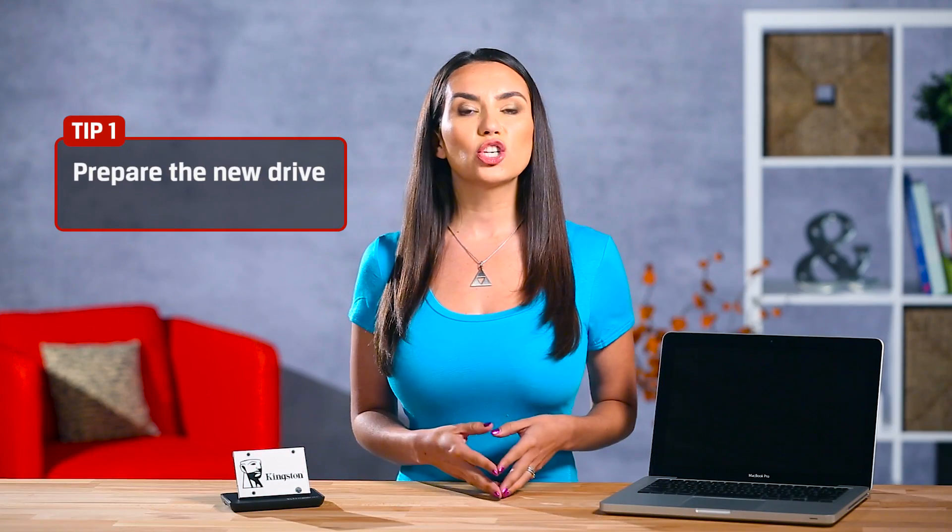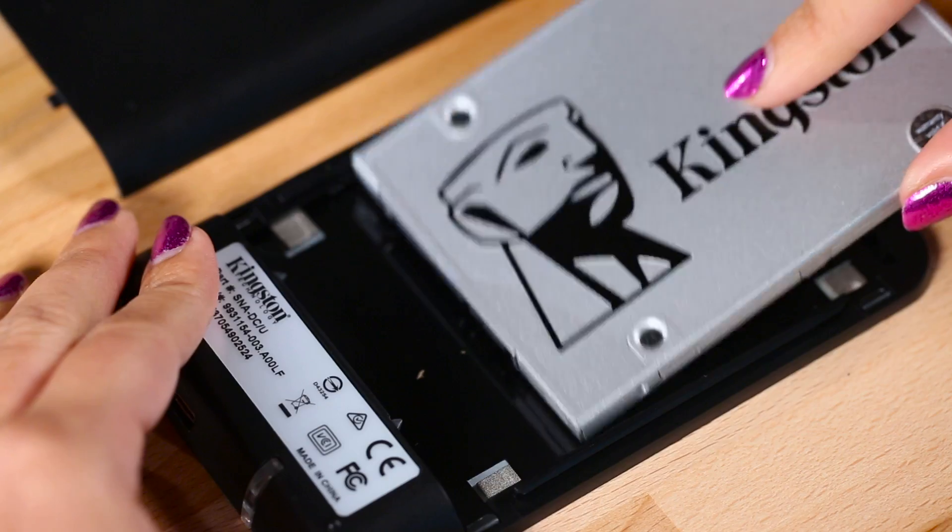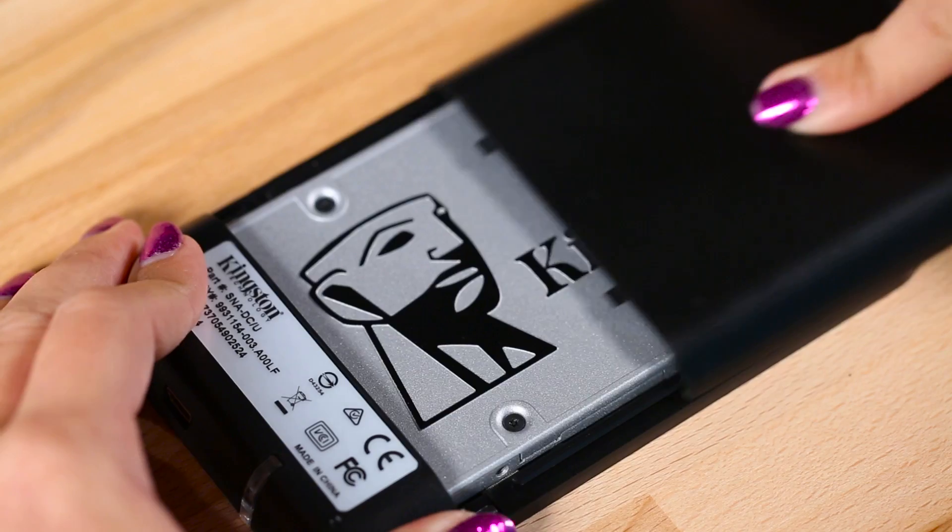First things first, make sure you pick up an SSD with an installation kit like this one. It makes your life a lot simpler. Put the new SSD in the external enclosure,